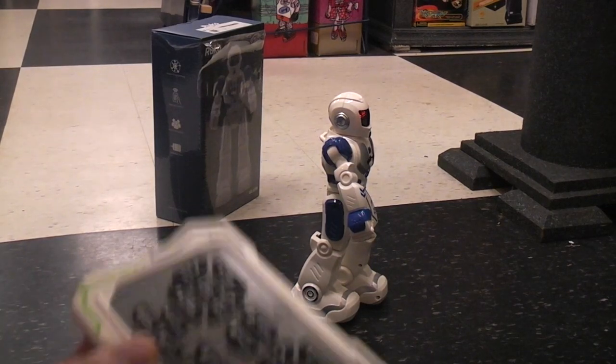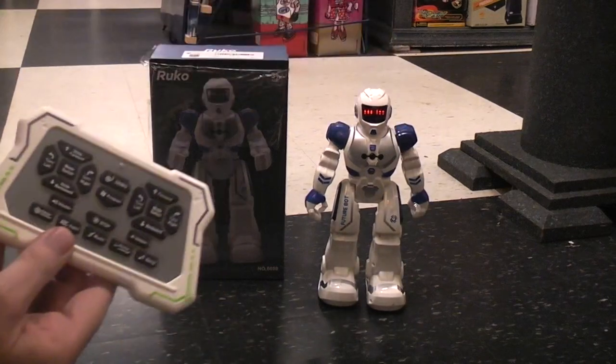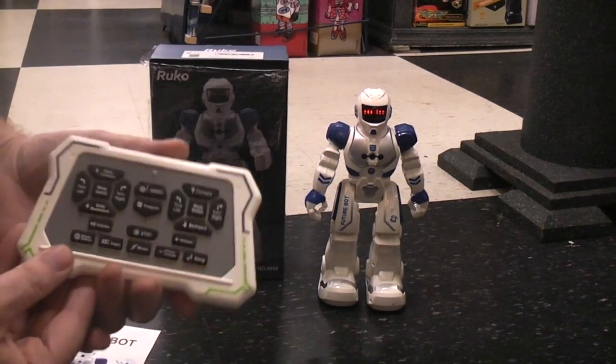What do you want for 38 bucks? Maybe you can find it for less. Give it a look if you think it's something you or your kids might need. Your Future Robot by RUKO 6088.